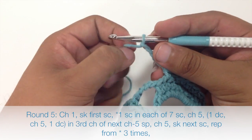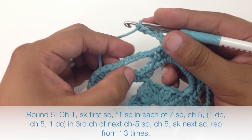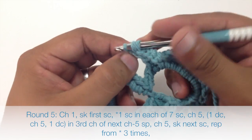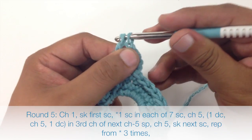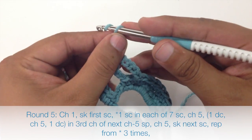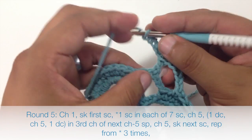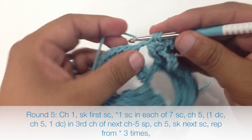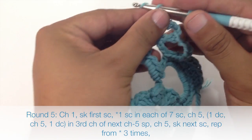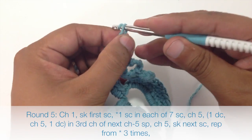Then we're going to do one double crochet into the third chain from our five-chain space from the row before. So counting one, two, three, four — we're going into that stitch. Yarn over and insert the hook, yarn over and pull through, yarn over and pull through two, yarn over and pull through the last two. Then chain five again — one, two, three, four, five. Then do another double crochet into that same third chain. Then chain five again — that's five.